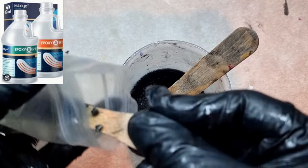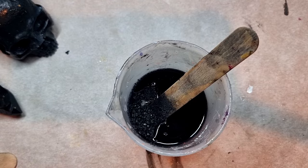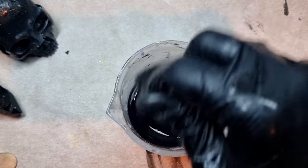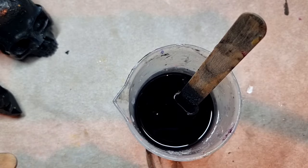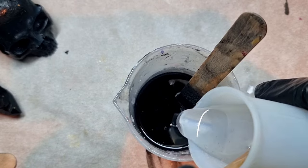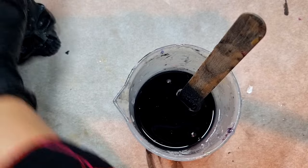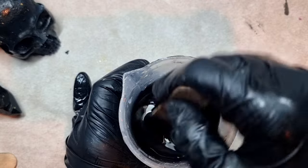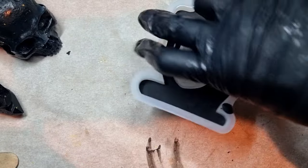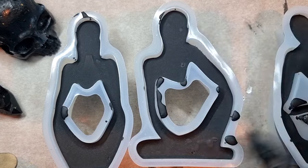Now I'm adding black tourmaline — this is a crystal as well, used for grounding and protection, and there are many other properties. If you are into it, that's really fun; if you're not, I'm just adding crystals to my resin. I kept some resin on the side in case I have too much, but I think I've mixed enough to pour into the molds. This layer has been dried up nicely, so I'll be pouring the resin on top.